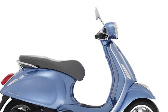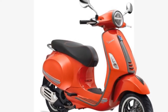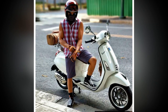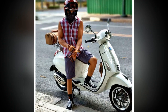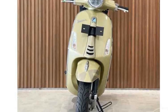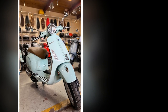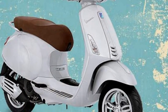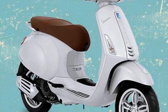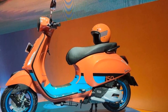Pros of the Vespa Primavera. Its stylish and iconic design is instantly recognizable — a head-turner wherever it goes. It is fun and easy to ride, with agile and maneuverable handling well-suited to city streets, and it is fuel-efficient and easy to maintain. The Primavera comes equipped with modern features including LED headlights, a digital instrument cluster, and ABS. It also has a spacious storage compartment under the seat that can hold a helmet or other small items. The Vespa Primavera is a well-built scooter known for its reliability and durability.